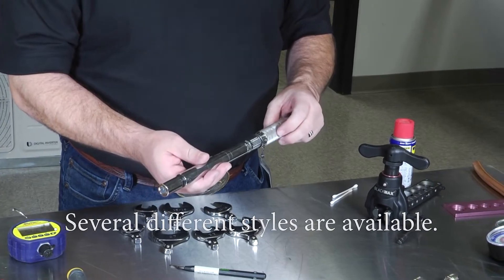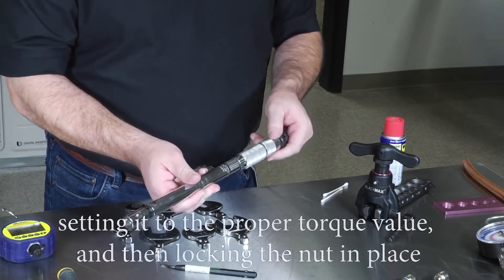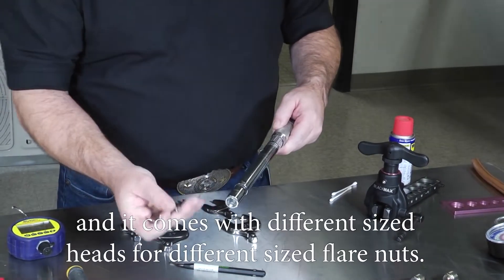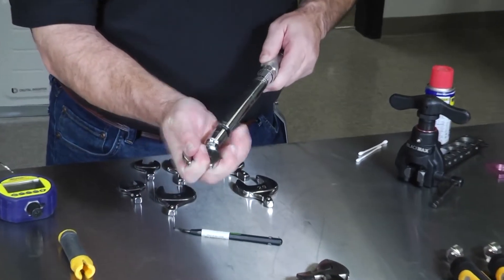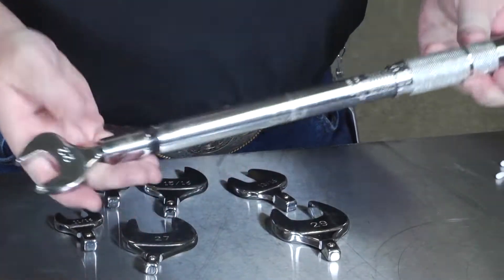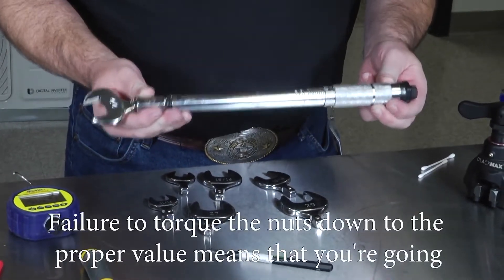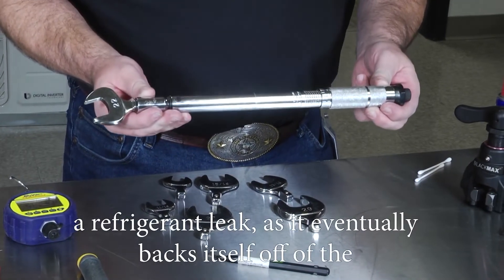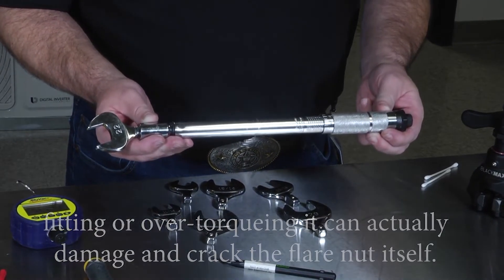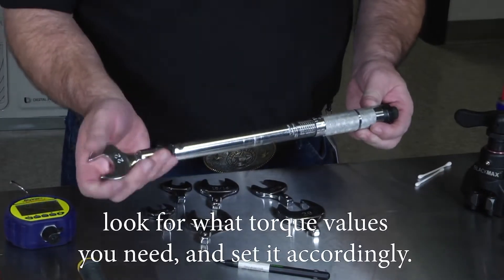You'll also need an adjustable torque wrench. The style I prefer can be adjusted by releasing the bottom nut, setting it to the proper torque value, and then locking the nut in place. It comes with different size heads for different size flare nuts. Tighten until you hear the click — you've reached your torque value. A good torque wrench is essential: under-torquing means a refrigerant leak as the nut backs off, and over-torquing can crack the flare nut. Check manufacturer specifications for the correct torque values.